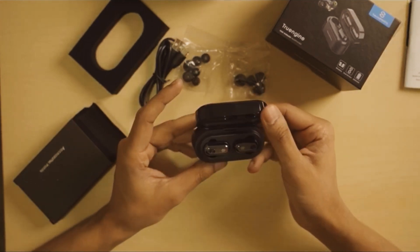So when Soundpits announced that they were coming up on Kickstarter with their newest headphones, I was like I need to fund this right now. And now that the Soundpits TrueEngine 2 are here, let's do the unboxing.